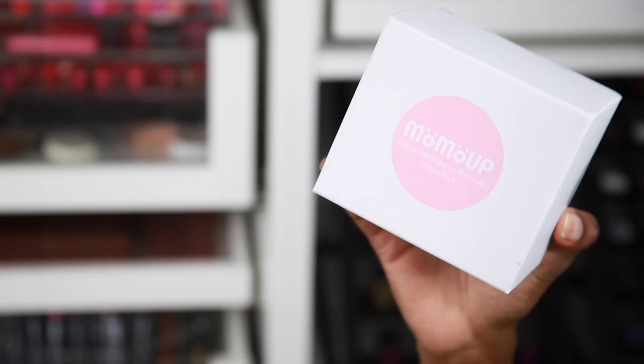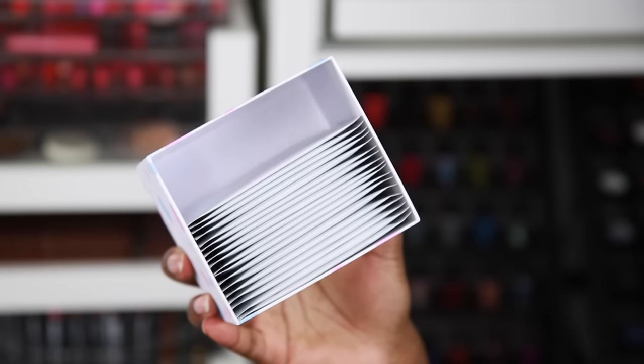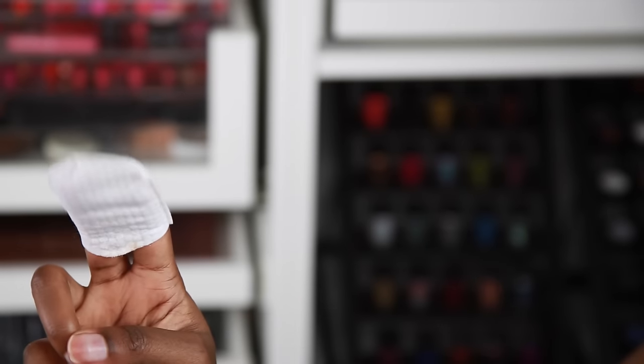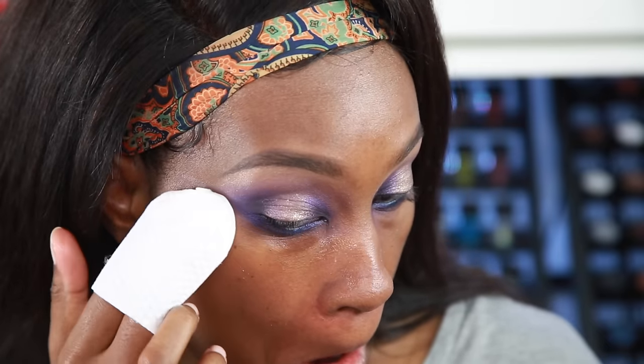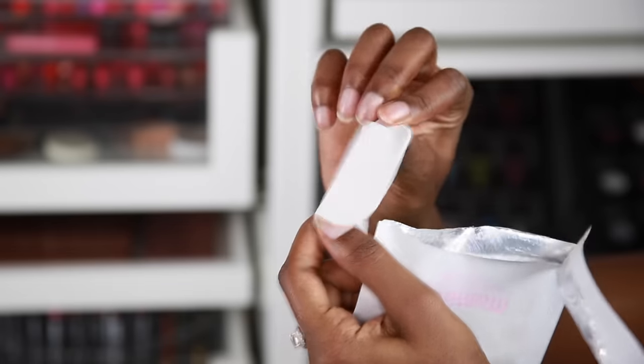The first thing I want to show you is a product called Momo Up — it's a finger cut makeup remover cotton pad. I really love this product; I've used it a couple of times and I do have a demo. It's a makeup wipe that you put your two fingers inside of. It's unique, it removes makeup really well, and it's super easy. You can get those sharp edges when you want to clean up your makeup. Each packaging comes with two of them inside.